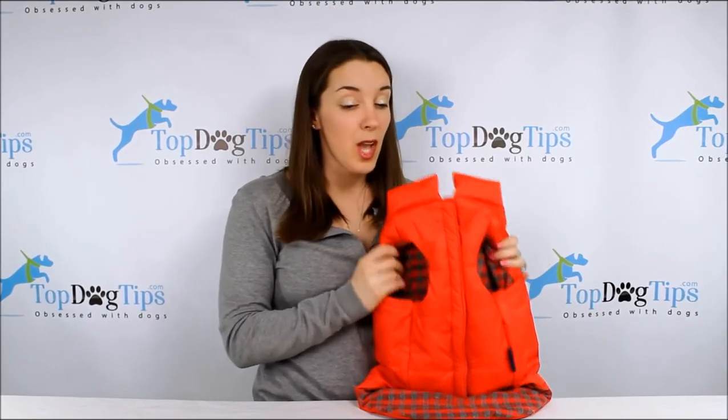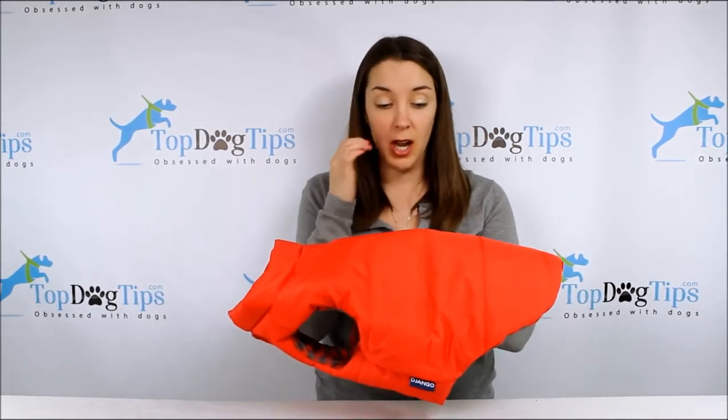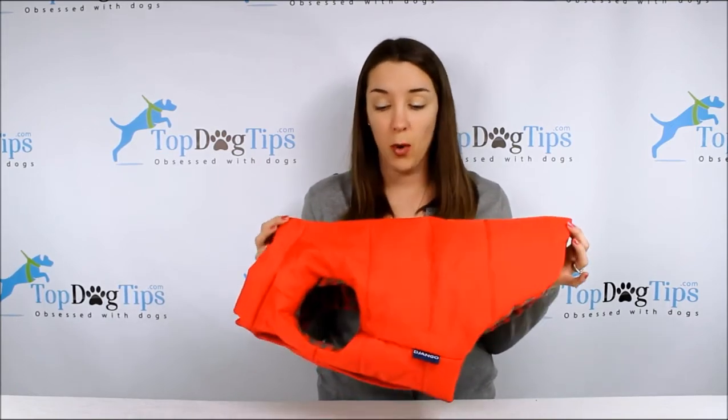Today I am reviewing this Django reversible puffer dog coat. This one's for our little beagle Molly. This is actually a medium size. So it's for our little beagle Molly — she weighs about 30 pounds. I'm going to show it to you on her in just a moment.